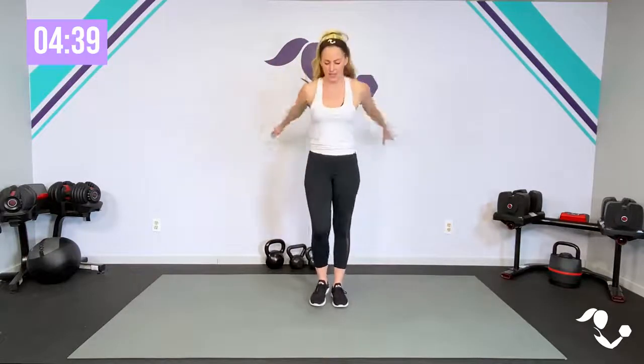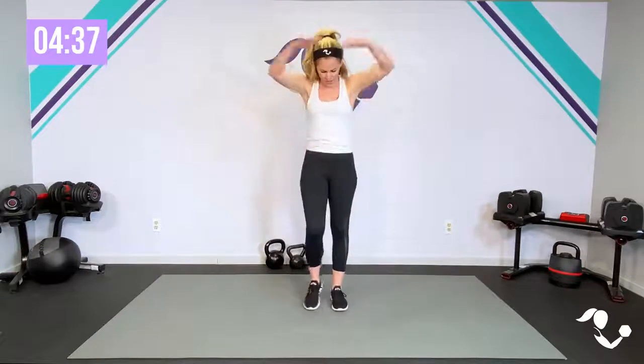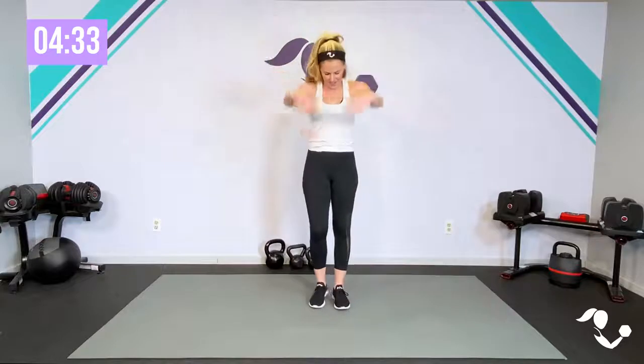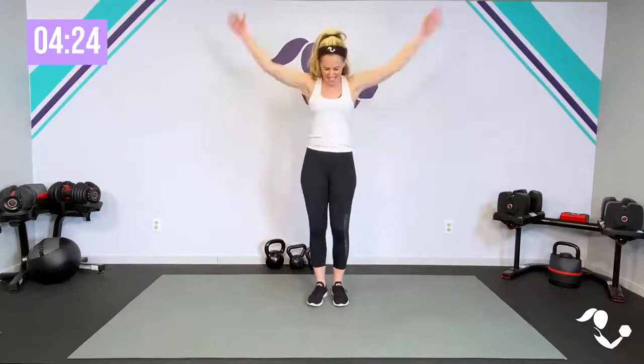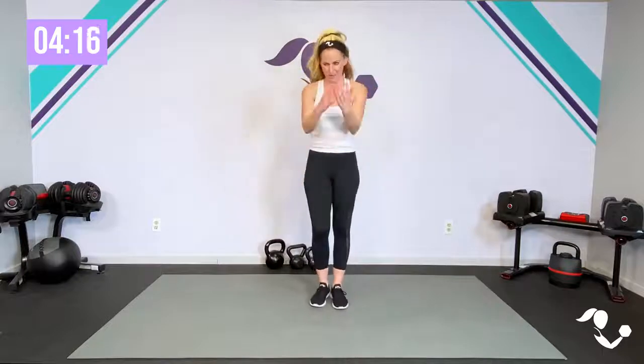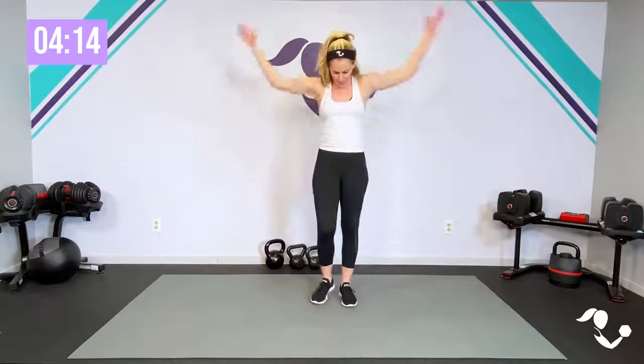Let's take those arms a little bit bigger to the back and a little bit bigger to the front — a lot of us are pretty tight through these shoulders. Now nice big arm circles to the back and to the front. Keep marching if you can. Big to the back, one more, and then let's take those toes out wide.